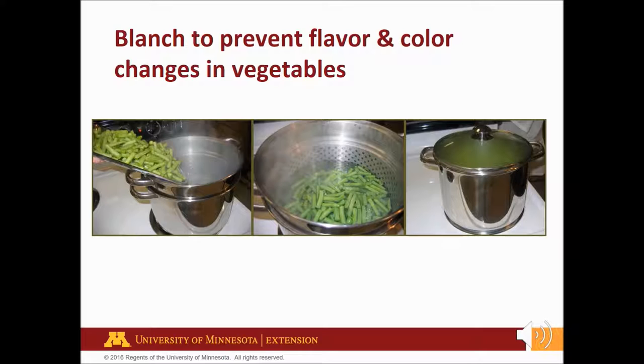Blanching is a process of heating vegetables in boiling water or steam for a short time. It is a must for almost all vegetables to be frozen. It stops enzyme action that causes soft, tough, and tasteless vegetables. Blanching also cleans and brightens the color and helps delay loss of vitamins. Blanching wilts or softens vegetables, making them easier to pack. Blanching time is crucial and varies with each vegetable type and size. Under-blanching stimulates the activity of enzymes and is worse than no blanching. Over-blanching causes loss of flavor, color, vitamins, and minerals.